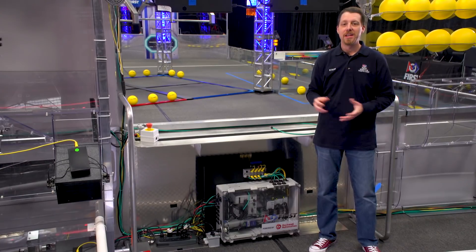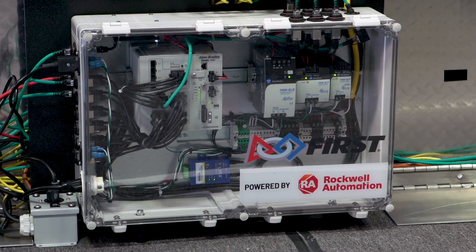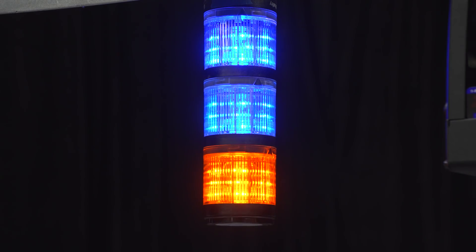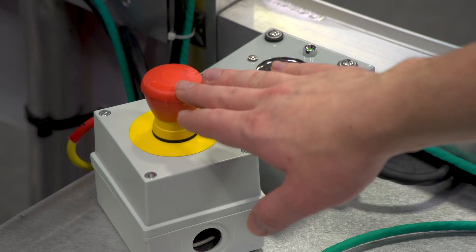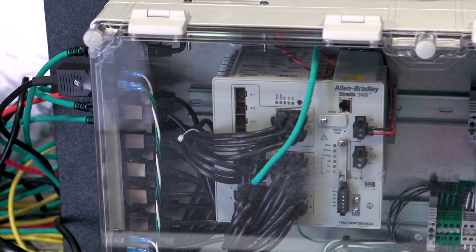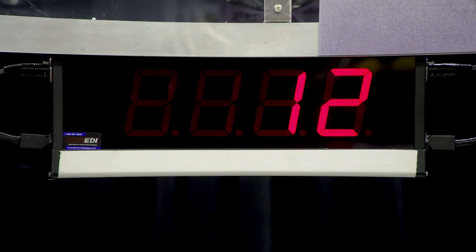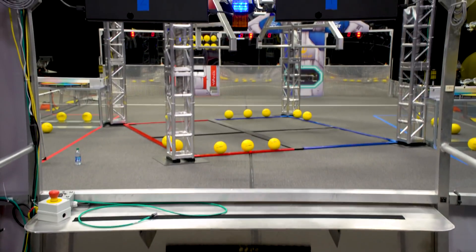Every team's match experience starts in an alliance station, so that's a great place to begin. Each alliance station includes a station control cabinet, or SCC, in Player Station 2. It includes an armor block input/output module for controlling the LED pendant lights, the motors that help sort the power cells, and it tells the field when an e-stop is pushed. The SCC also has components to send power and data to the team number signs and acts as the ethernet interface between the scoring table and each team's operator console in the alliance station.